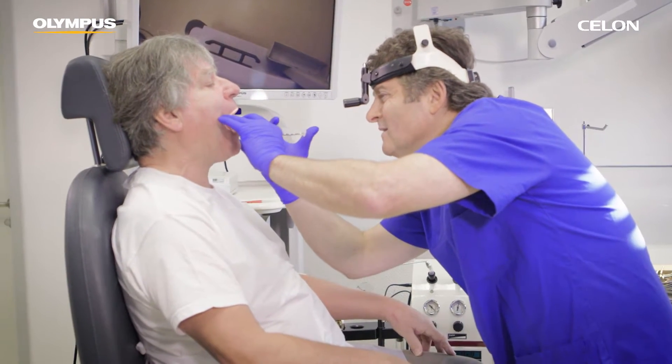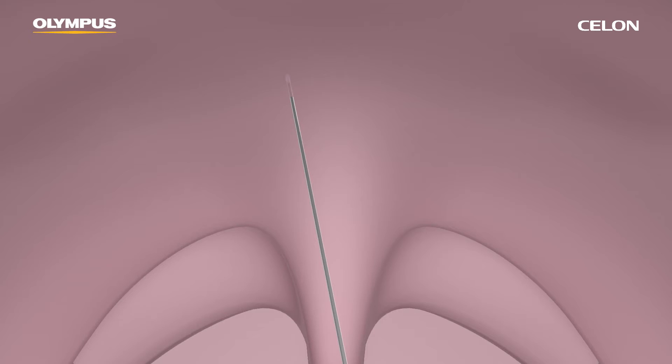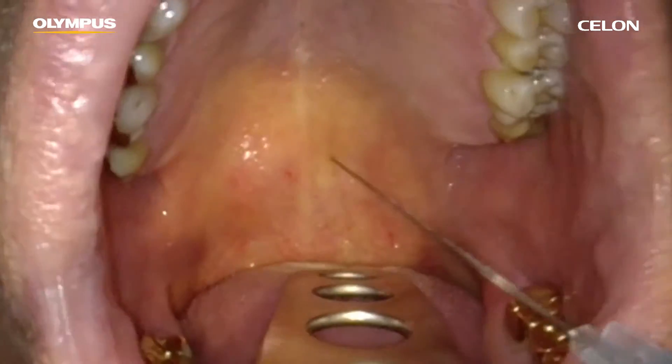For local anesthesia, the injection of 0.5 milliliters of a 2% lidocaine solution is recommended at two points paramedially below the border between the hard and soft palates.